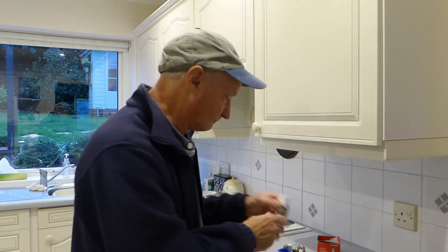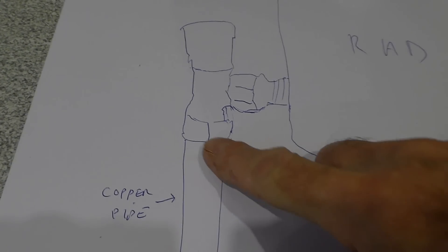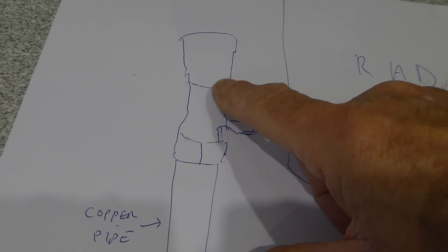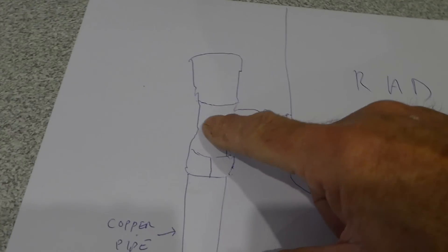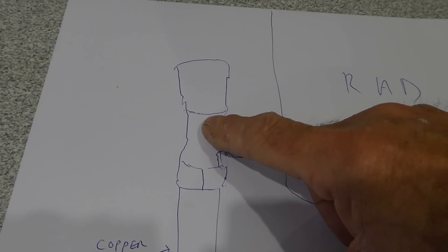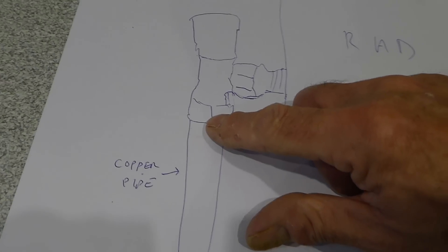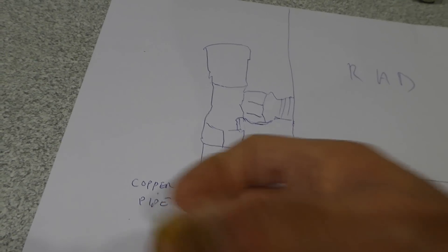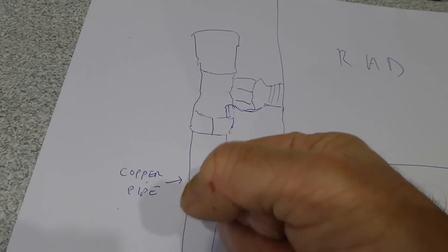Let me show you on a drawing. There's our rad, and we're saying it's leaking down this union here. First, just make sure it's not the packing gland running down from there — check that first with toilet paper or Kleenex towels to dry it completely and make sure it's not coming under the cap from the packing gland. If it's definitely coming from this nut, there is another way: if you can get a friend to hold this pipe with their hand gripped tightly round it and hold it up into the joint.